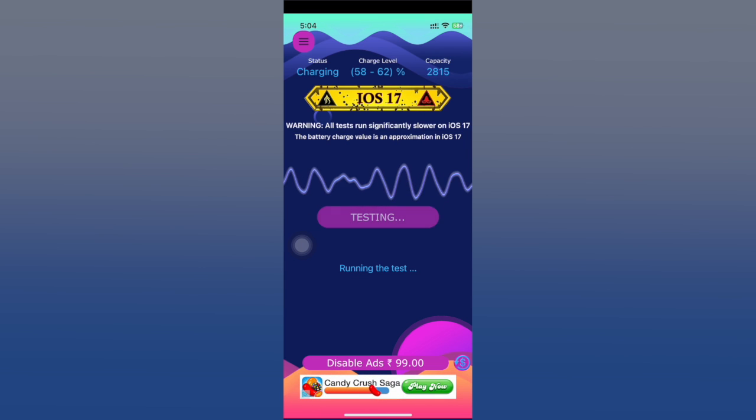Leave it on a table on a flat surface while charging — don't touch it and don't exit the app. It's going to take a couple of minutes, not too much. It needs the battery to gain some charge percentage so it can calculate how fast it was charging and then show you the charging speed.